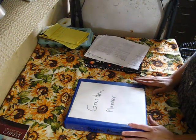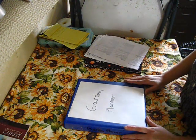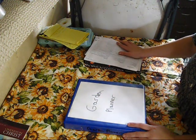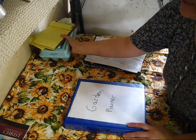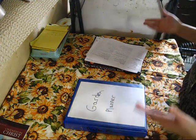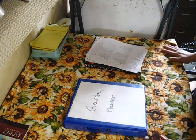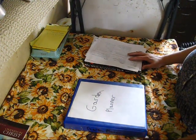It is December here in zone 5b Michigan, so we obviously can't plant anything right now. But now is the time to plan out our garden for the following year so we can make sure we get our supplies together and our seed lists ordered, so we're ready to go when it's time to start growing our seedlings, which depending on your variety can start anytime between January up to mid-March or early April.